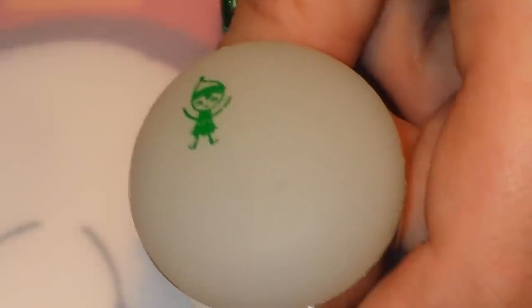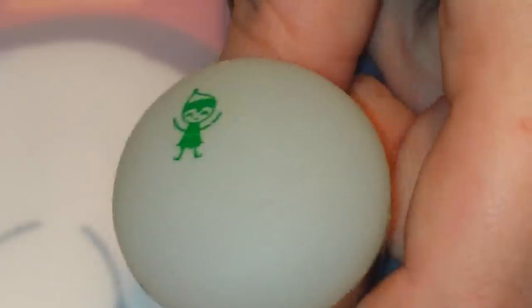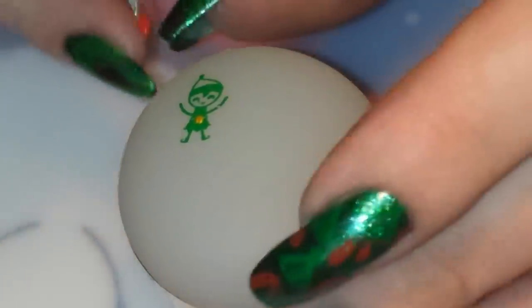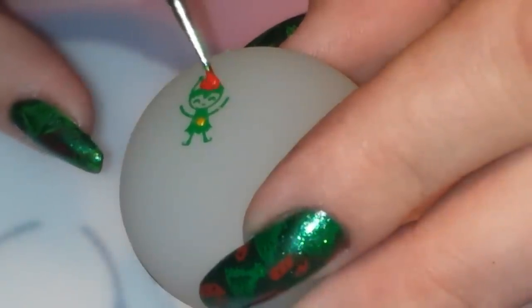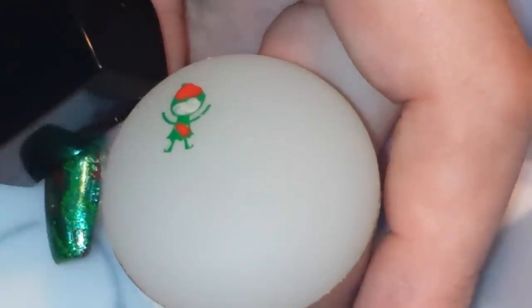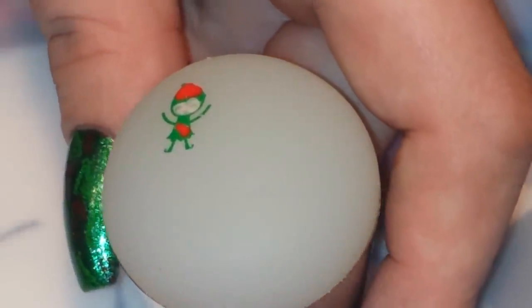I'm just using the small end of a dotting tool. I'm going to fill in his belt buckle first, just because that's going to be easier for me, and I'm using the gold for that — just putting a little dot right here in the center. Then I'm going to take the red and fill in his hat and the little strappy part of his belt. Then I'm flipping over my dotting tool and using the larger side to fill in his face with the Yo Soy. Now that I've finished that, I'll give him a second to dry and top coat him, then meet you guys back to apply him.